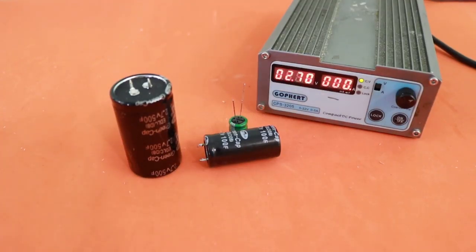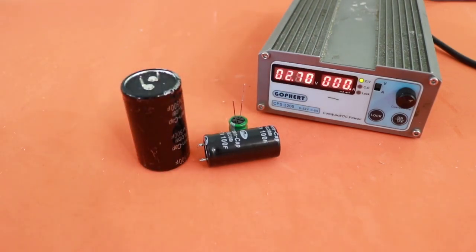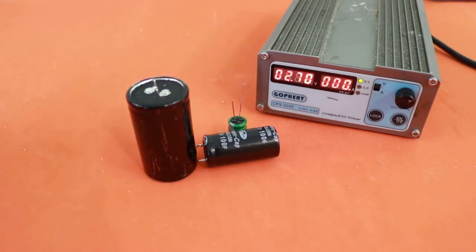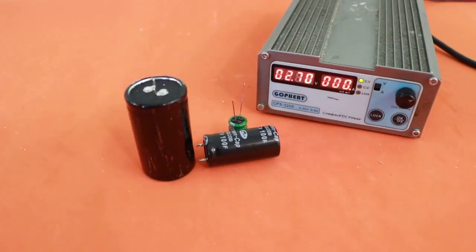If you have a variable lab power supply, you can simply set it at 2.7 volts and charge your supercap without any issues. However, you may want to charge your caps from a renewable power source, for example using solar panels, but there are no solar panels of exactly 2.7 volts. In this case you will use a 5 volt solar panel, but you cannot go to 5 volts on the supercap because you will damage it. So you need some kind of circuit to limit the voltage to 2.7 volts or less.